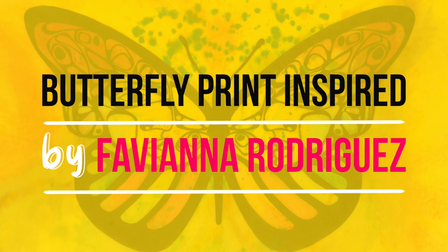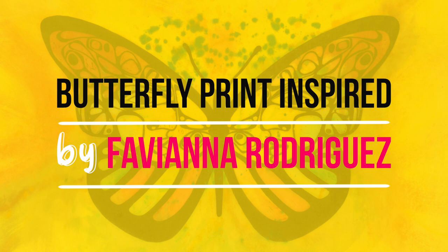Hello amazing artists. Today we're going to make a tin foil print inspired by Fabiana Rodriguez.